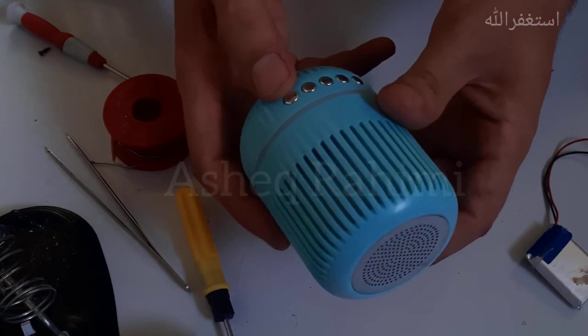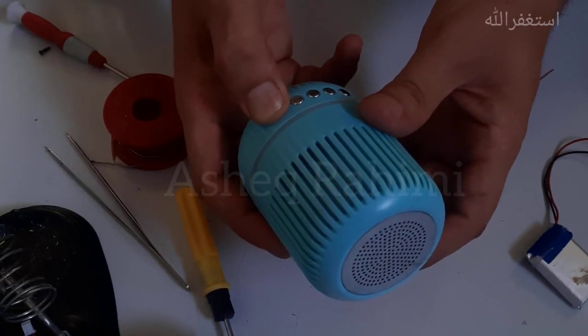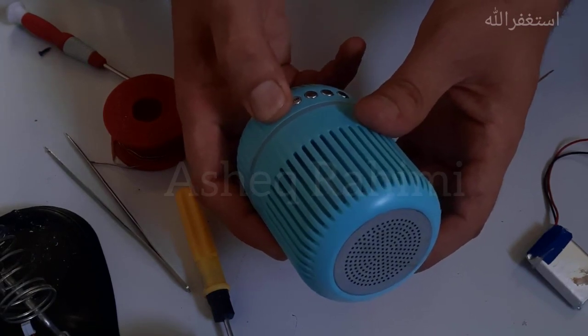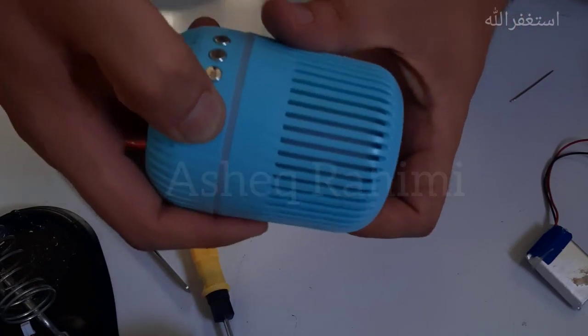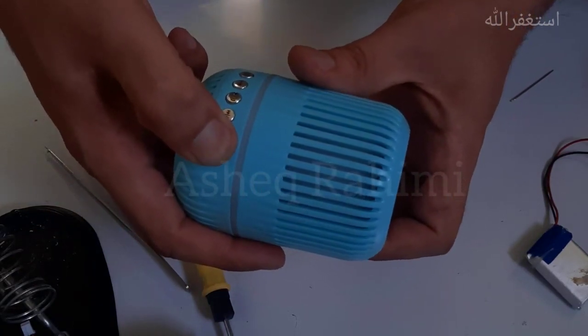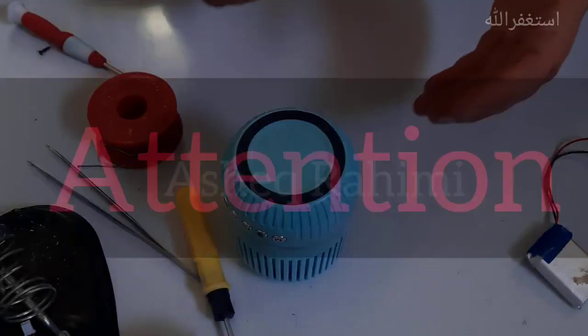Here is the on and off button for this wireless speaker. As you can see, this wireless speaker has a no-power problem.